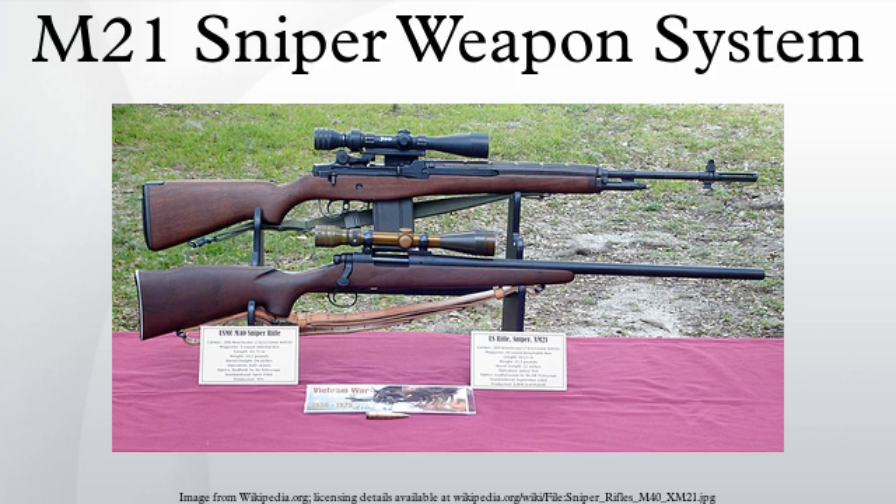The United States Army wanted an accurate sniper rifle during the Vietnam War. The M14 was selected because of its accuracy, reliability, and the ability for a quick follow-up shot. As a result, in 1969, the Rock Island Arsenal converted 1,435 National Match M14s by adding a Leatherwood ART II adjustable ranging telescope and providing National Match grade ammunition.